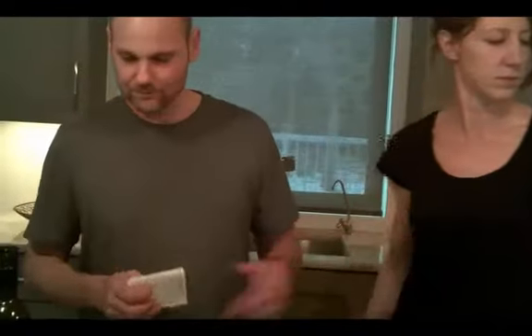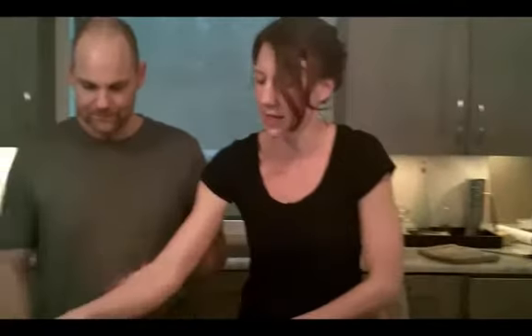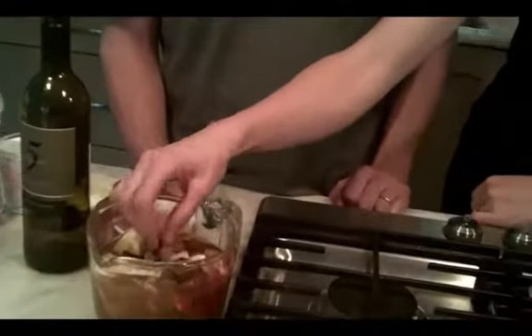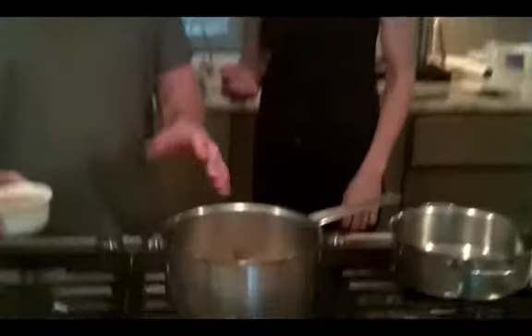You've got your rehydration instructions inside the package. For the soup, you're going to soak your mushrooms for about 20 minutes in three and a half cups of tap water. You can see how they're soft and plump now — just give them a little pinch — so they're just about ready.